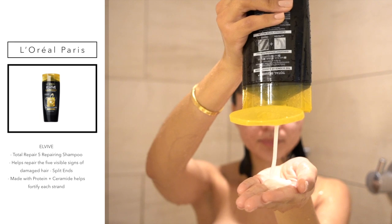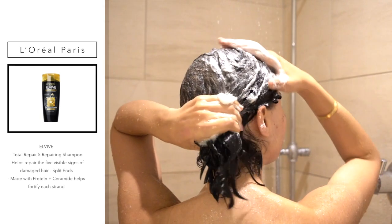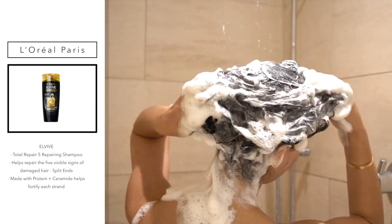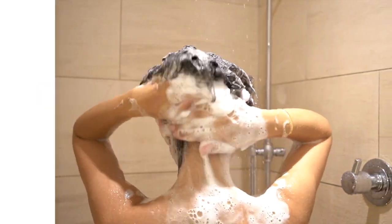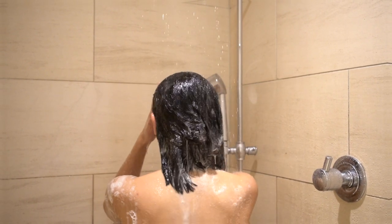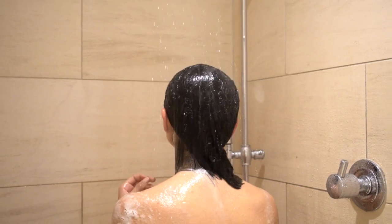Let's get started with the video. Today I'll be using the L'Oreal Paris Total Repair 5 line. I'm going to use the Total Repair 5 Repairing Shampoo. This line is perfect for me since I recently went back to dark hair. My ends have been a bit dry, but I feel like this has been helping a lot. All of the products I'll be showing you today are targeted for damaged hair.